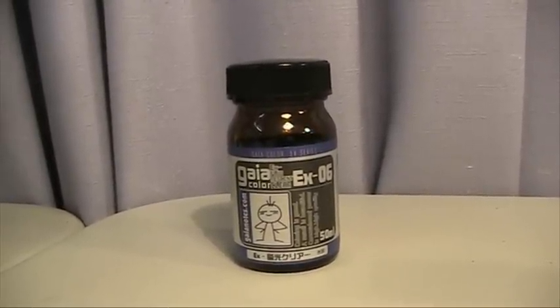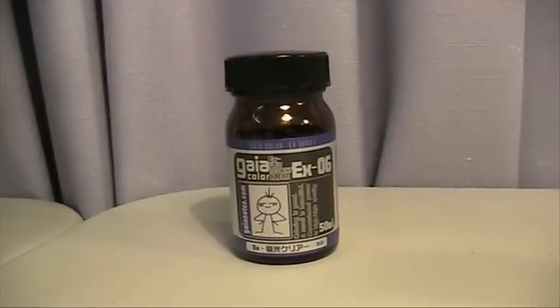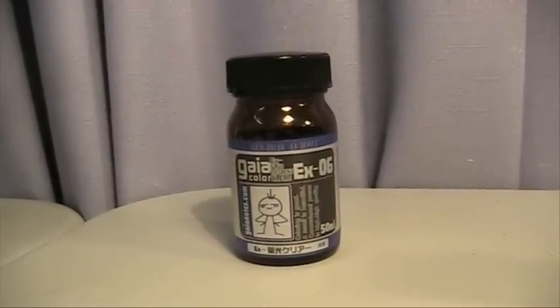I've already used it and seen the results. I'm fairly impressed, though it may not be appropriate for all contexts of modeling. Let's do a test.